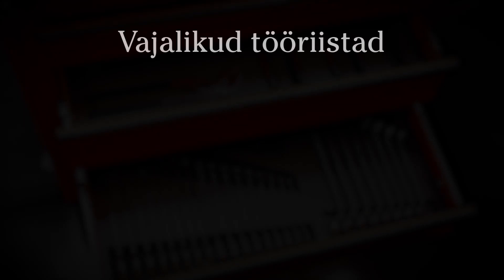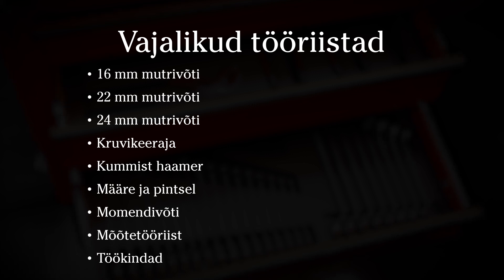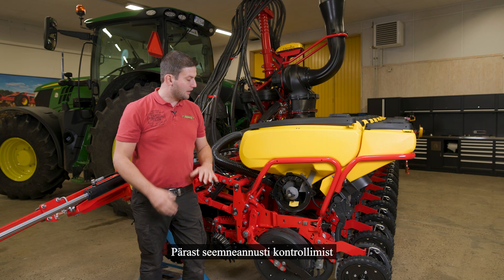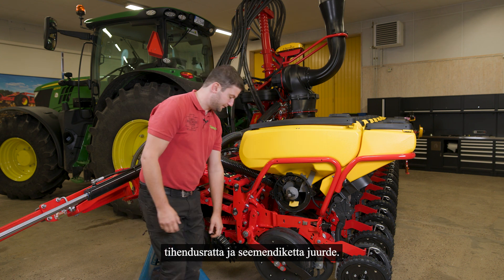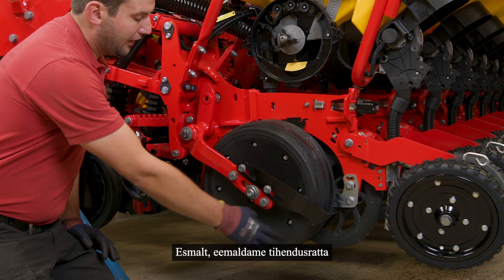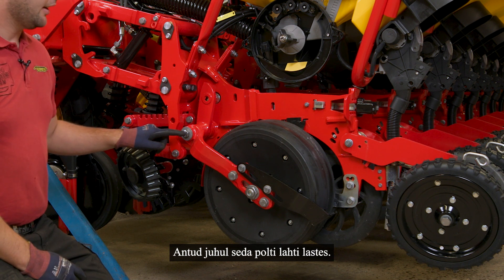Thank you so much for joining us. After checking our seat meter, I would like to go one more step to the bottom to our gorge wheels and seat discs. First, I would like to remove our gorge wheel and the gorge wheel arm, in this case by loosening the bolt in here.